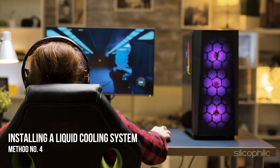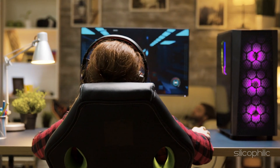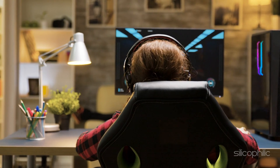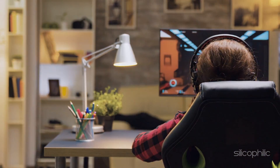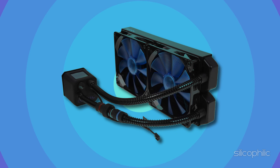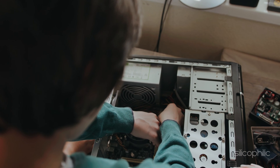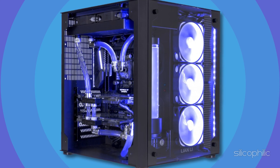Method 4: Installing a liquid cooling system. If you use a high-performance GPU and your daily tasks involve running high-end and heavy software, you will need more than just installing fans. In such cases, you will need a liquid cooling system to keep your GPU temperature in check. This is an expensive upgrade without a doubt, but it is worth the investment as it will increase the performance and longevity of your graphics card.